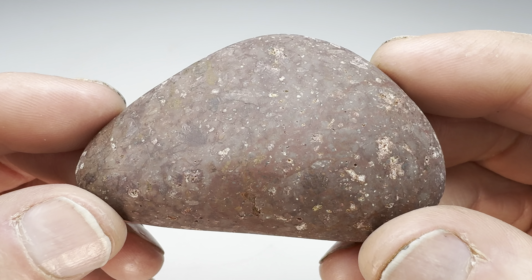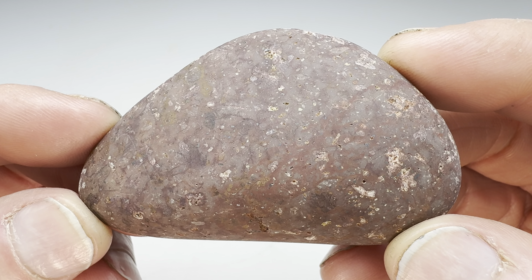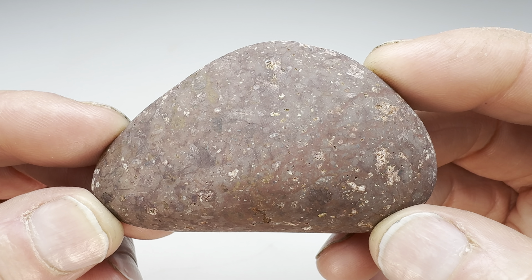Let's get this in the vibratory tumbler. It'll go for eight to ten days, use four different grits, and after that final 14,000 grit aluminum oxide polish, I'll bring it back in here and show you what it looks like.